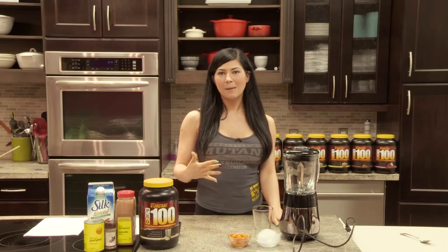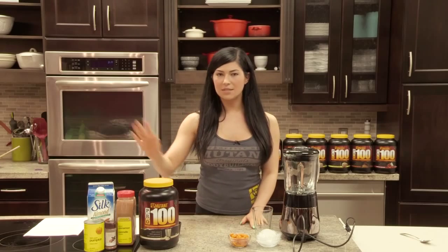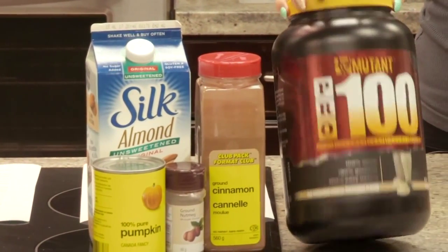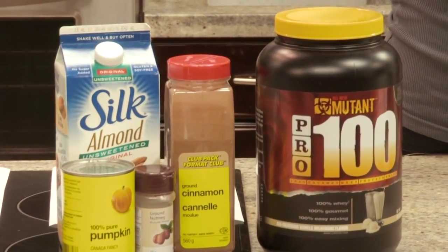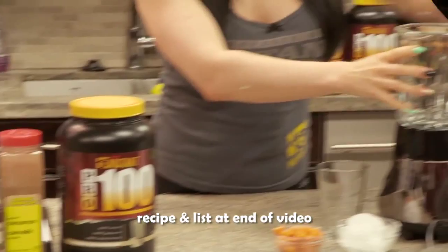Now, I know you guys don't normally match your food with your seasons, and this is something that your girlfriend would typically like, but this is personally one of my favorite smoothies, so I thought I would show you guys how it's done. What you're going to use is unsweetened almond milk, pure pumpkin puree, a little bit of cinnamon, a little bit of nutmeg, and a scoop of the old-fashioned vanilla protein. Super easy to make, tastes delicious. So we're going to make it for you.